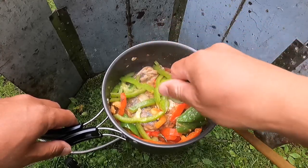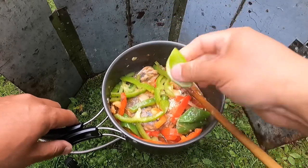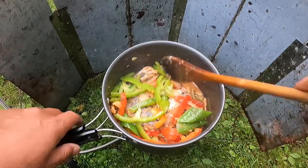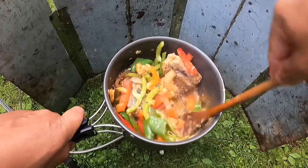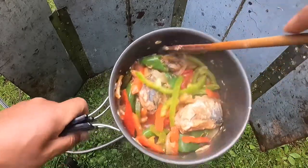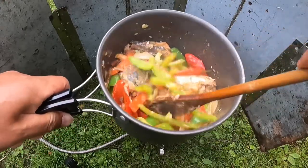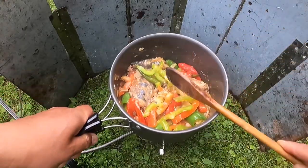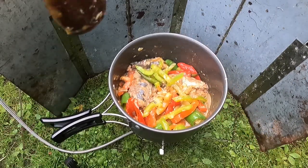I'll add some sauce now. Cook for another four or five minutes and the food will be ready.